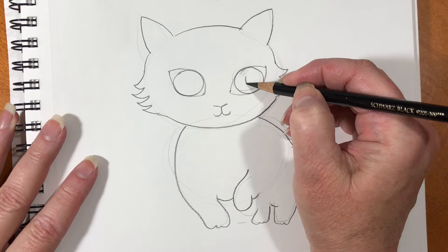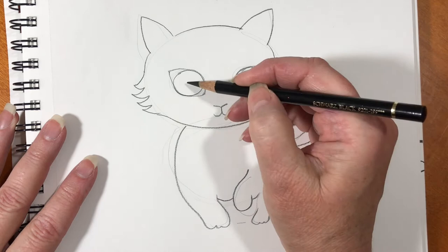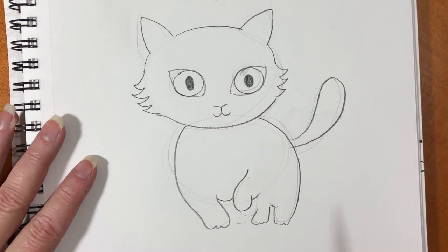His nose is a little V with a line at the bottom and a smile attached. Now make two ovals — color the first one in and color the second one in, and you've made really pretty cat eyes. There are his eyebrows; you can make them in any shape you like.